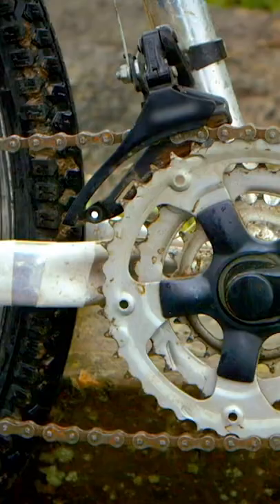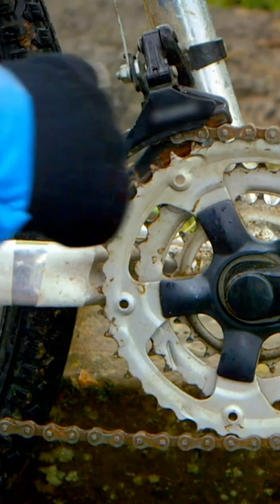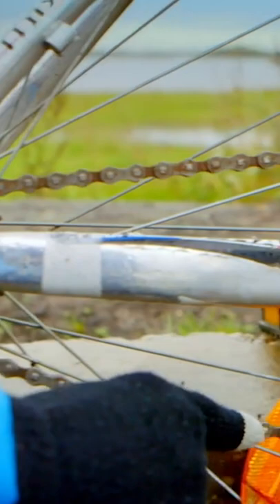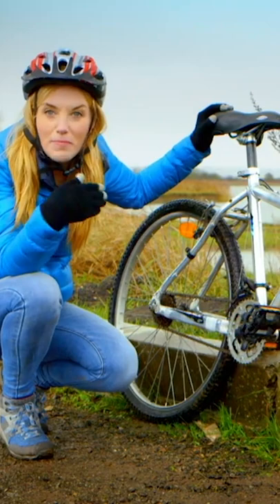The chain goes around this large metal cog which is attached to the pedals, and you can follow it back to the smaller metal cog which is attached to the wheel. But to see how the chain makes the bike move we need to take a closer look.